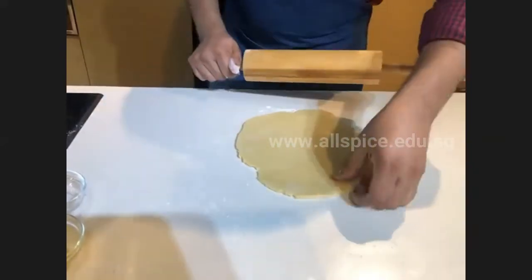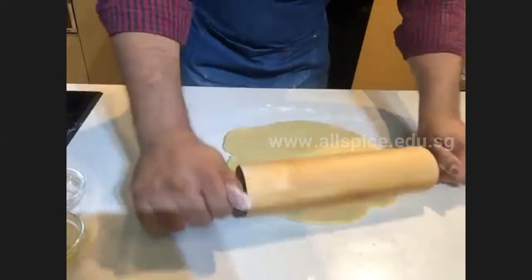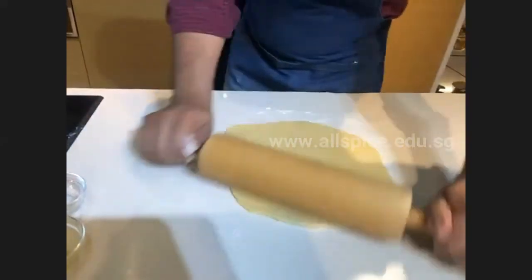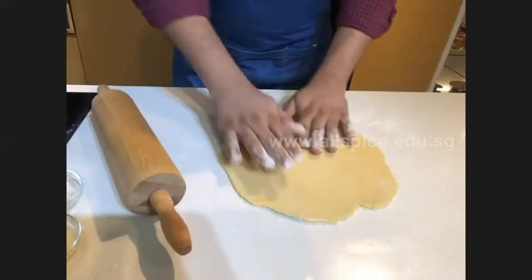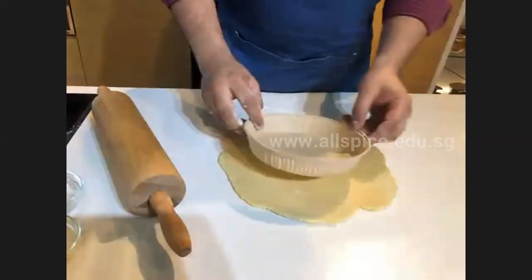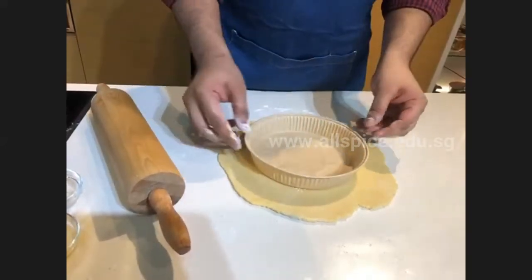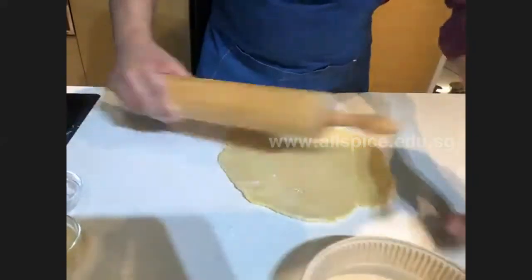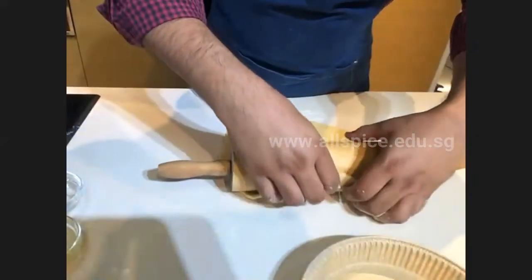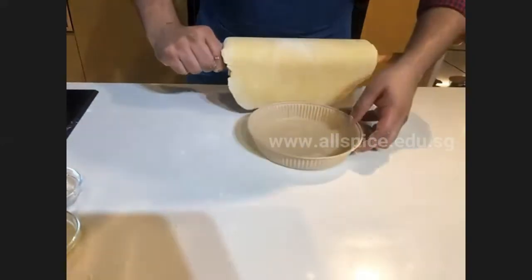Roll this dough to around 3 to 4mm thickness. Make sure the dough size is big enough to cover your baking tin — the base and the sides. Once it's large enough, roll it on top of the rolling pin like this, and then unroll it over the tin.